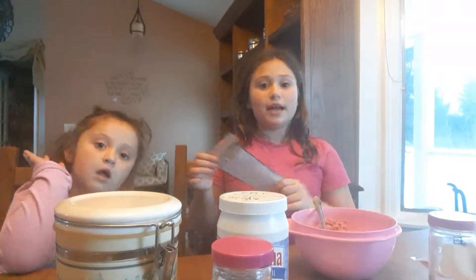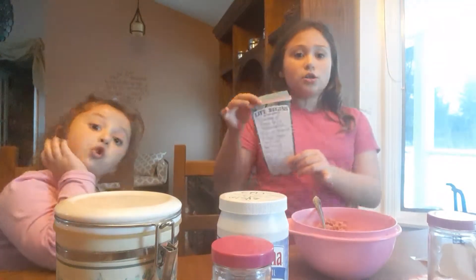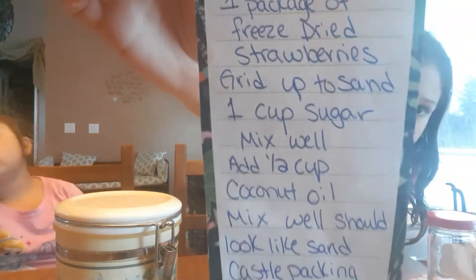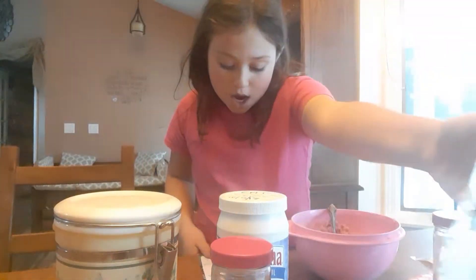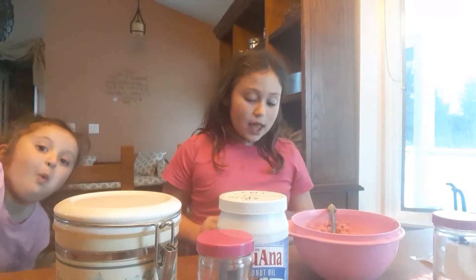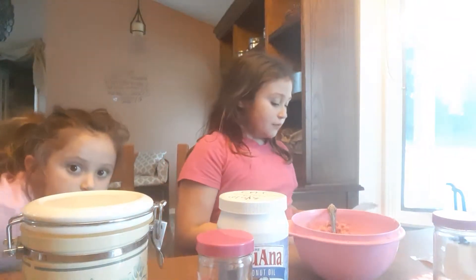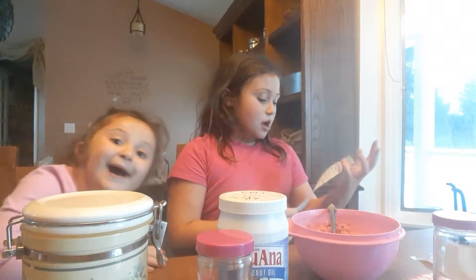Hi everyone! I made a bath scrub, shower scrub, or a lip scrub. Here are the ingredients. We use one package of freeze-dried strawberries and we grind it up to look like sand, then we used one cup of sugar and mixed it very well.